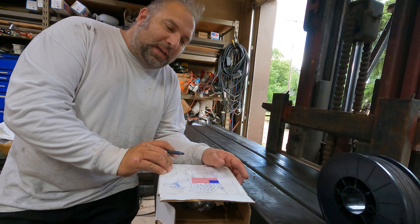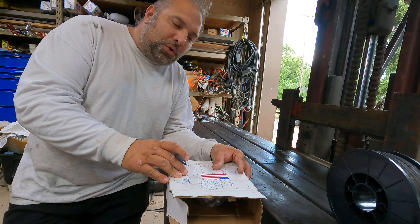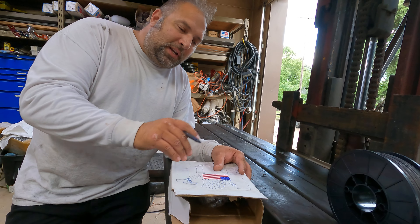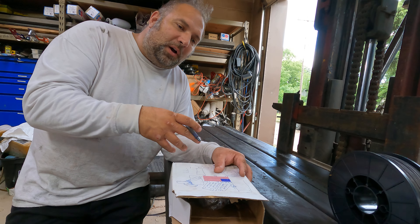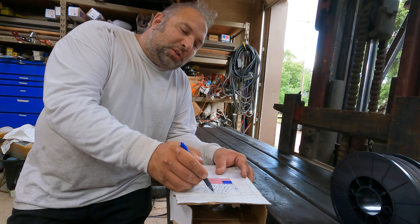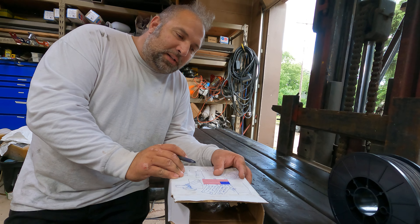If you have a wire that is designed to be gasless and you can't find any literature on it, use it gasless on DC electrode negative. Now, some of them are rated where you can use gas with them because they have a different composition — typically they're still electrode negative, just because gas is involved doesn't make it electrode positive.